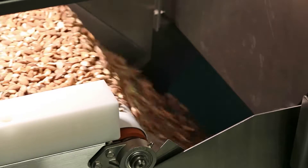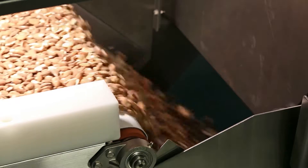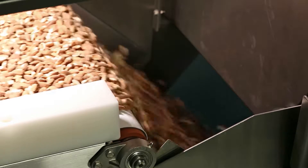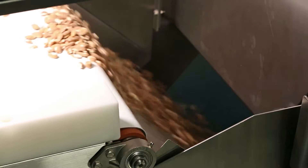The last step is acceptance or rejection. The system has four electromechanical gates to divert bad product, while good product slides out the exit chute to a storage container or to the next step in your process.